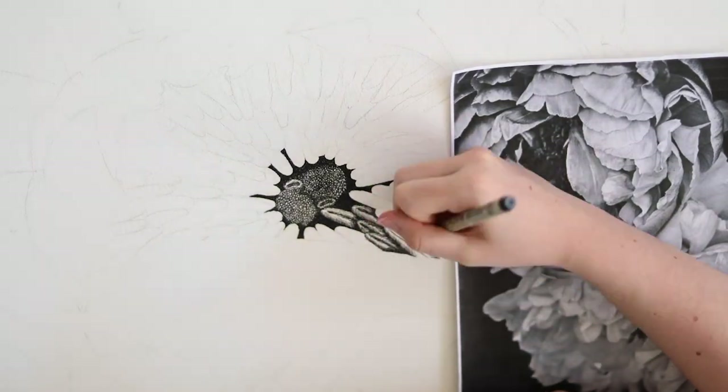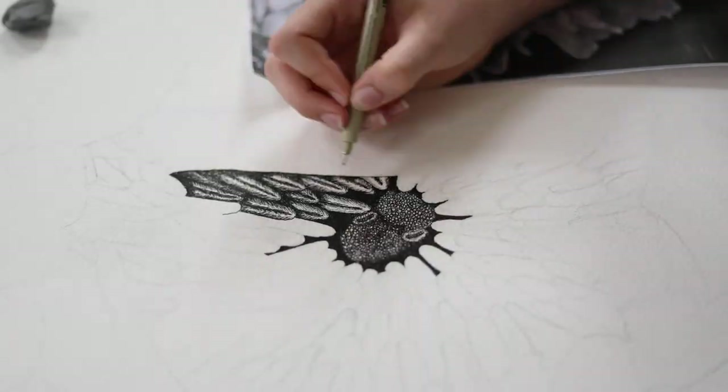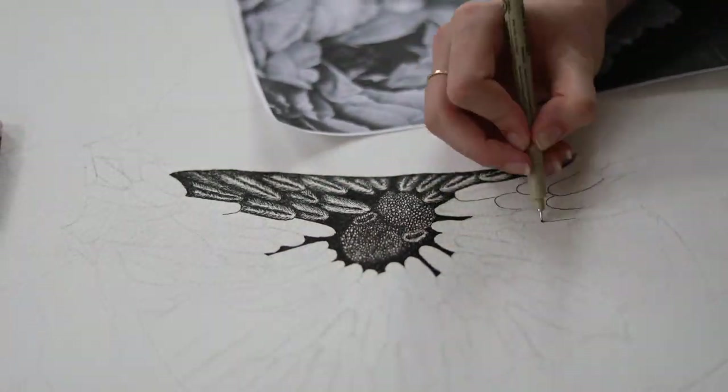This little section did take forever, though. Every part was shaded and colored using tiny strokes, plus I didn't really have a clue what I was doing.